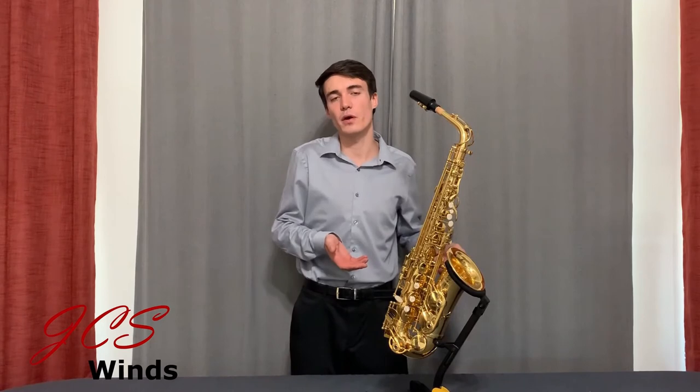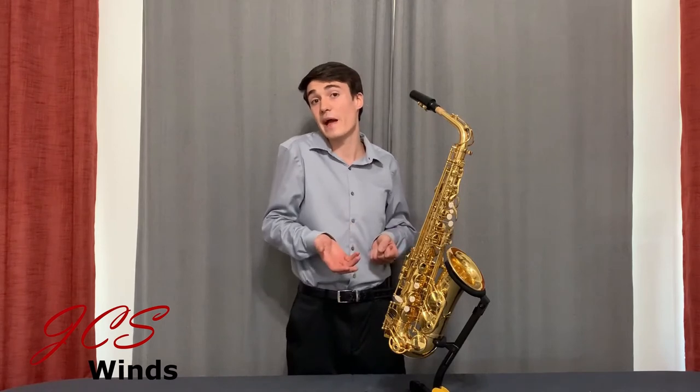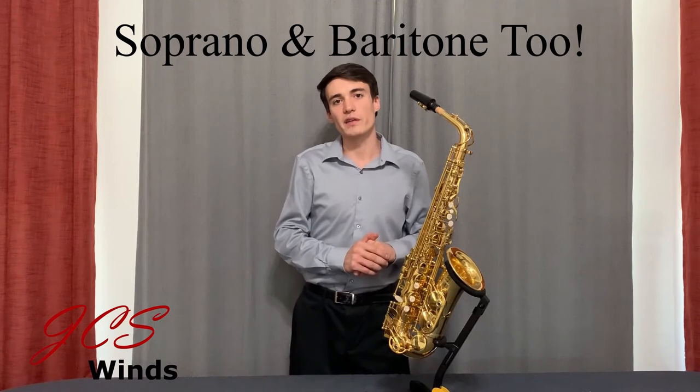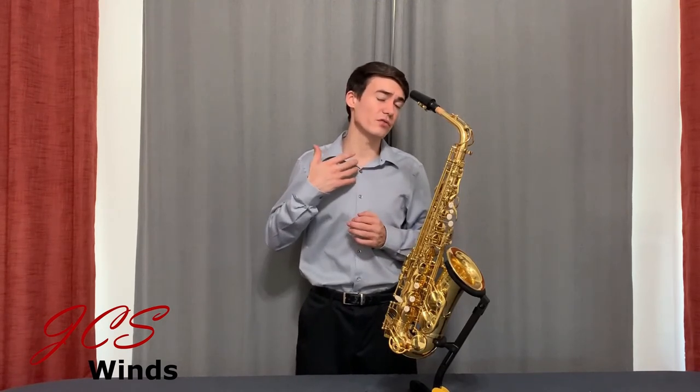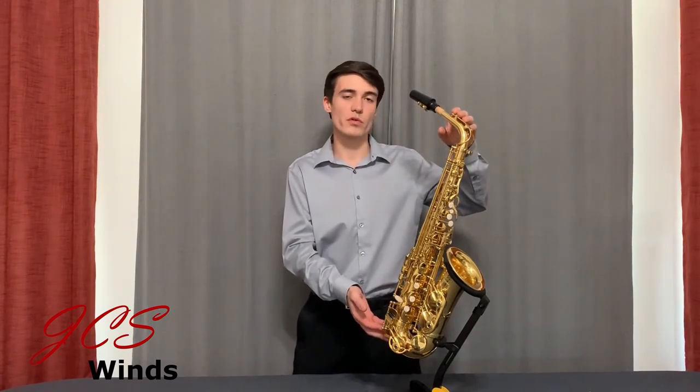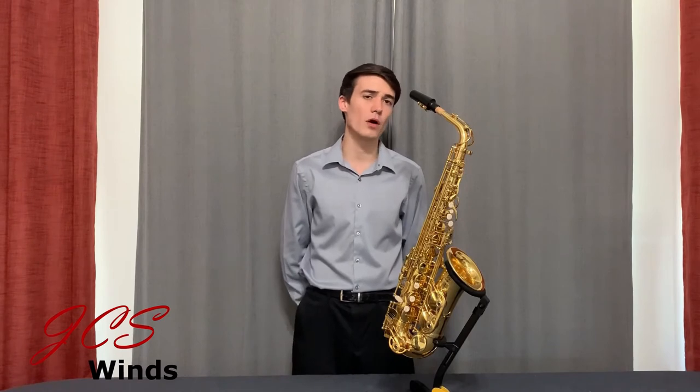Maybe you're mainly a tenor player and you need an alto — this would be a great affordable option if you don't play alto every single day or just need a spare backup saxophone. We also carry a tenor saxophone that has all these features minus the roller on the octave key. We offer it in a variety of finishes as well. This is the standard gold lacquer, which is the most affordable option. We also offer a vintage matte finish, silver plating, and a dark vintage lacquer saxophone.